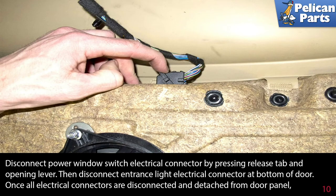Disconnect the entrance light electrical connector at the bottom of the door. Once all electrical connectors have been disconnected and detached from the door panel, you are free to remove the door panel. Installation is the reverse of removal.